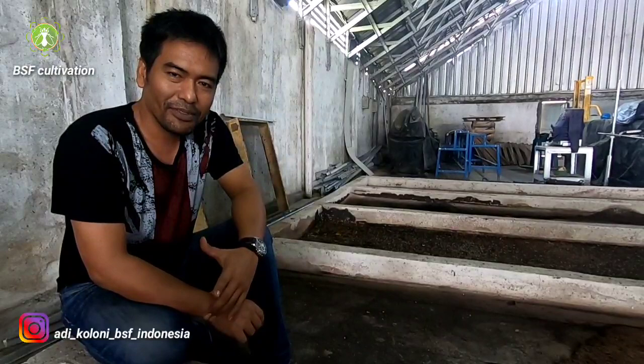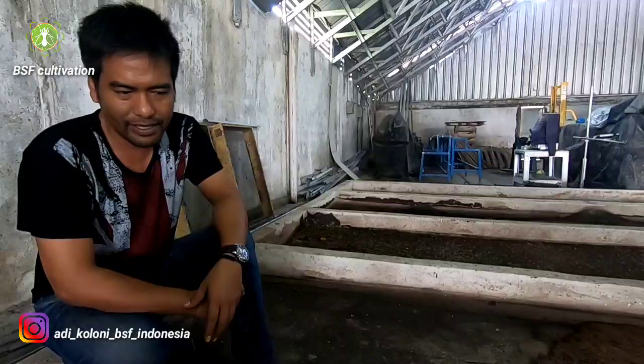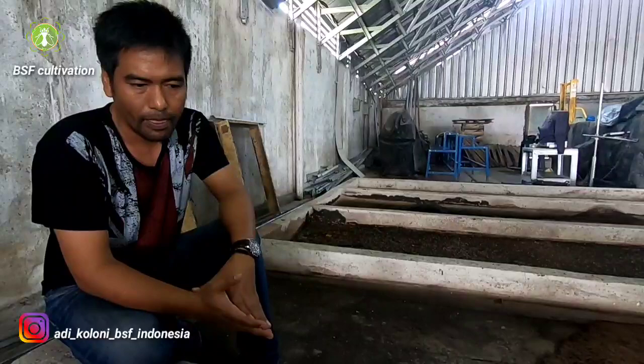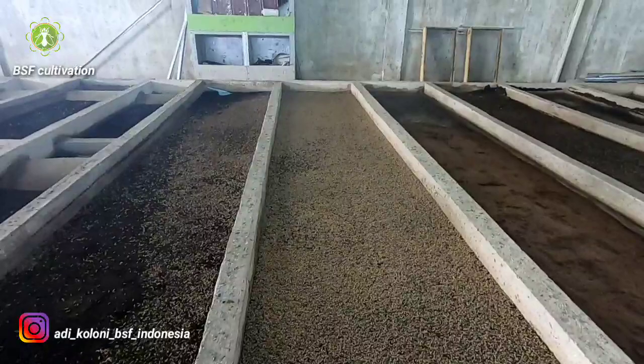Hello, good morning everyone. Back with me again, Adi from Black Soldier Fly Colony. It's 9 AM here in my country. Today is harvest day and I will harvest one of my bio-ponds here. The size of this bio-pond is one by five meters, so I have five square meters of bio-pond here.